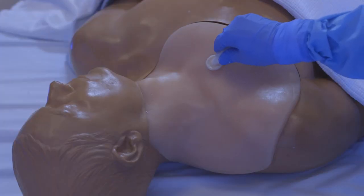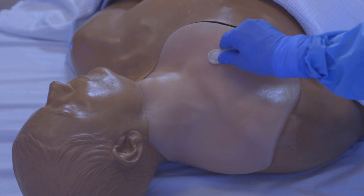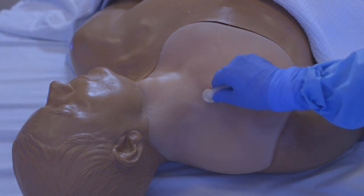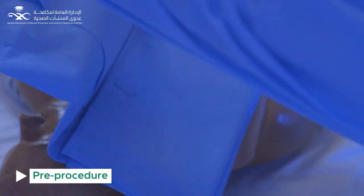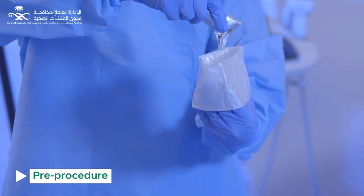For skin preparation, do a back and forth motion using 2% chlorhexidine gluconate with 70% isopropyl alcohol stick for at least 30 seconds. Allow it to dry completely before puncturing the site. Drape the patient from head to toe using sterile technique. Apply a sterile cover to the ultrasound probe with sterile gel to confirm anatomy.